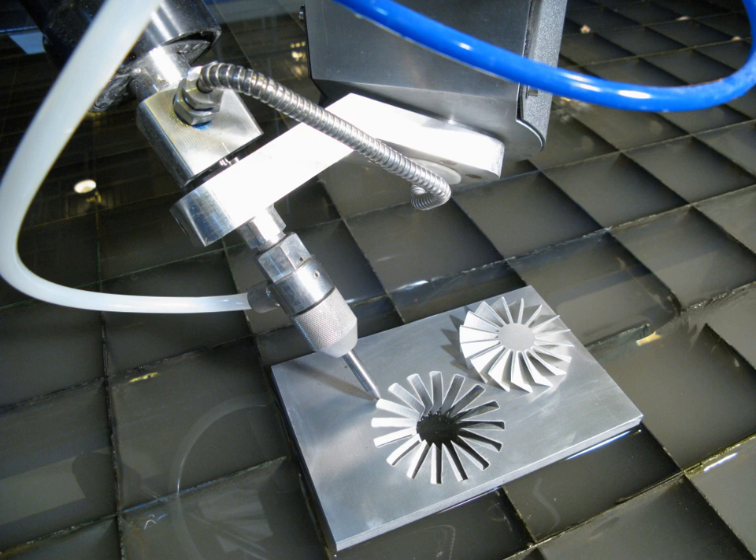Because the nature of the cutting stream can be easily modified, the water jet can be used in nearly every industry. Materials commonly cut with a water jet include textiles, rubber, foam, plastics, leather, composites, stone, tile, glass, metals, food, paper, and much more. Most ceramics can also be cut on an abrasive water jet as long as the material is softer than the abrasive being used — between 7.5 and 8.5 on the Mohs scale.